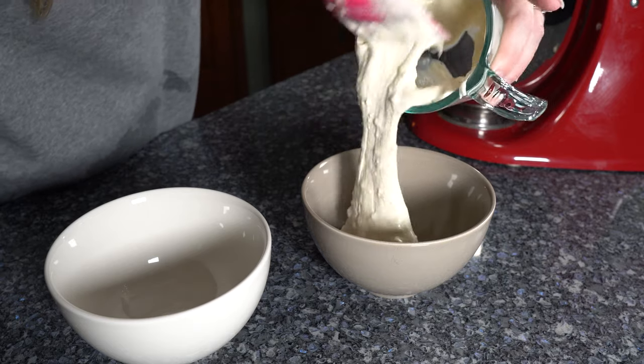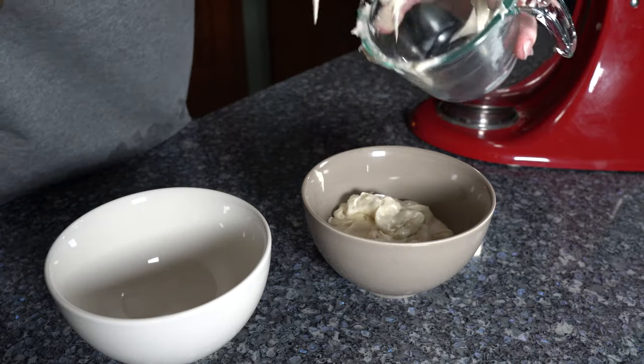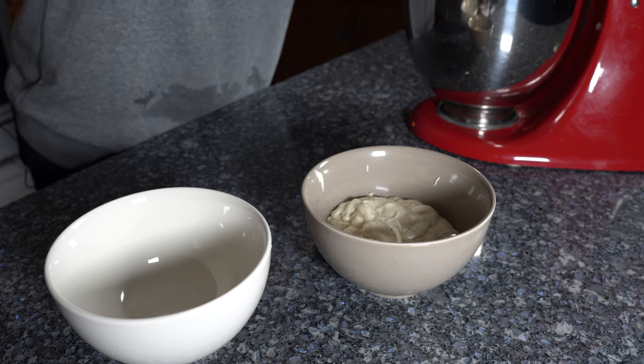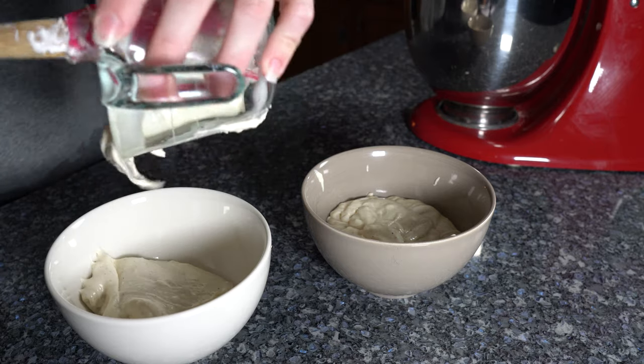We have our batter all mixed together and now we're going to separate it to get some of our colors. For the first one, you want to take about a cup of your batter — it doesn't have to be precise, but about a cup — and put that in one bowl. You want to make sure that you have enough regular color batter that's dyed because you don't want to run out.